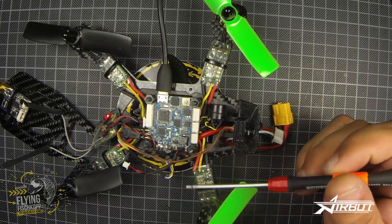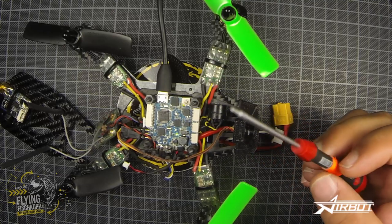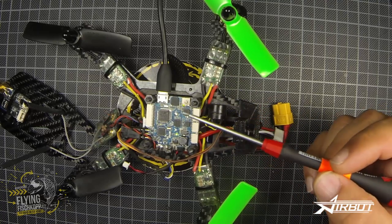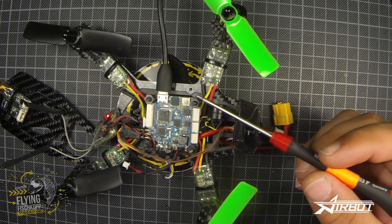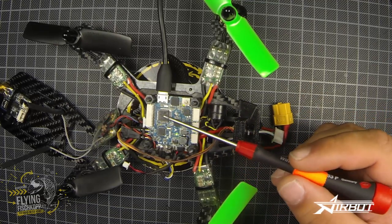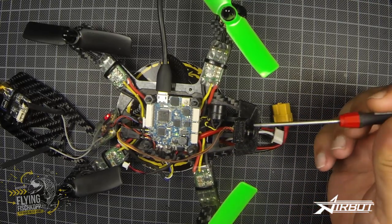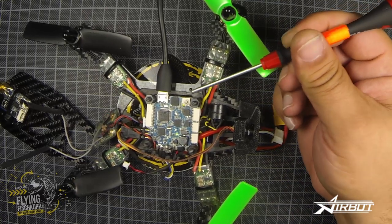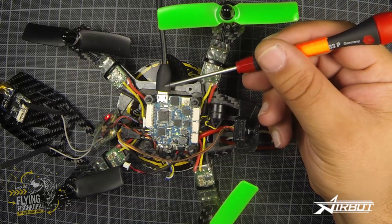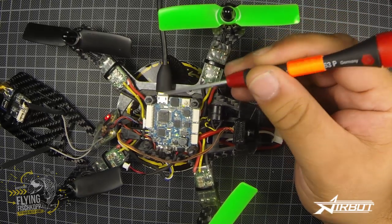You can also get this flight controller in a crew version. If you know the F1 version of this flight controller, this is absolutely improved — the layout is completely new, also with the F3 chipset. What I really love is the new smart button to switch between USB to flight controller and USB to OSD.